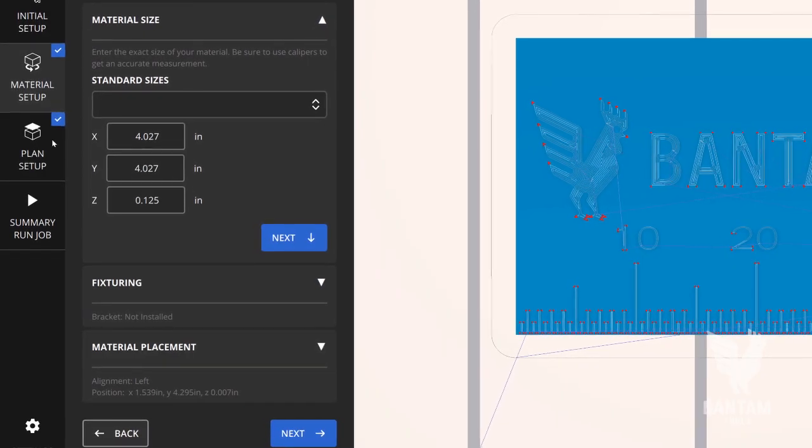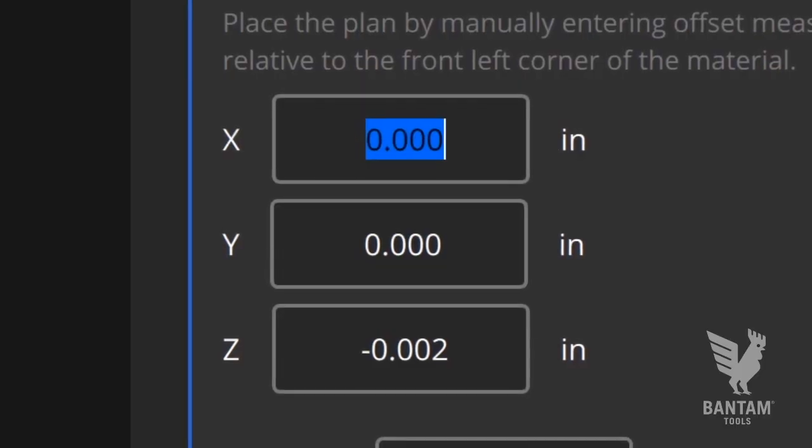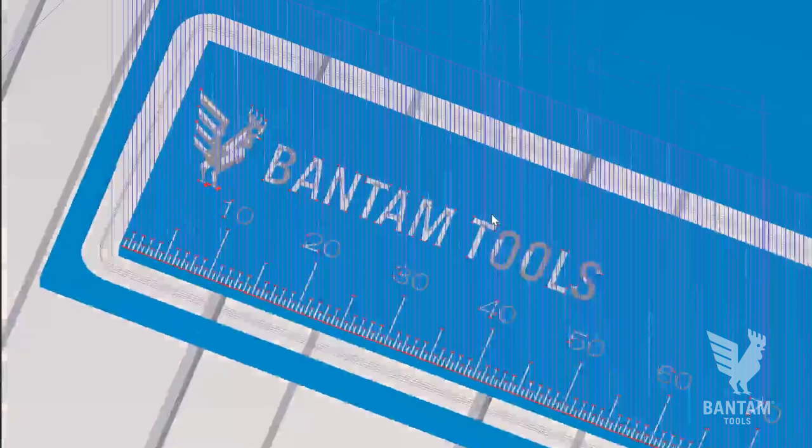Before you start milling, use Manual Plan Position controls to adjust your plan placement. Go ahead and adjust the X and Y plan position away from the material edge a quarter of an inch. Now there is a healthy buffer between the design and the edge of the material.